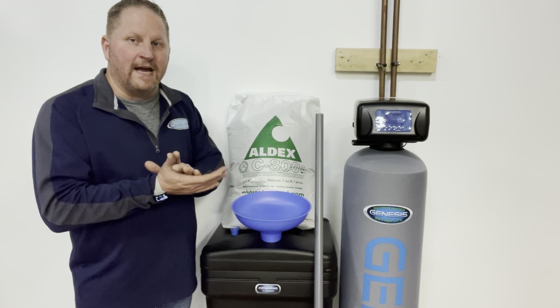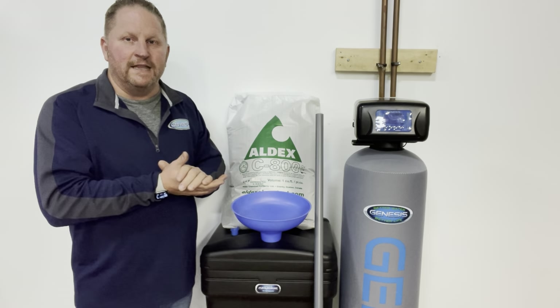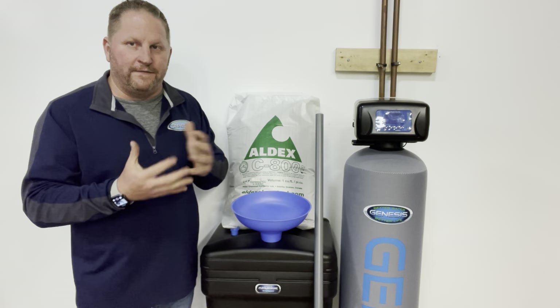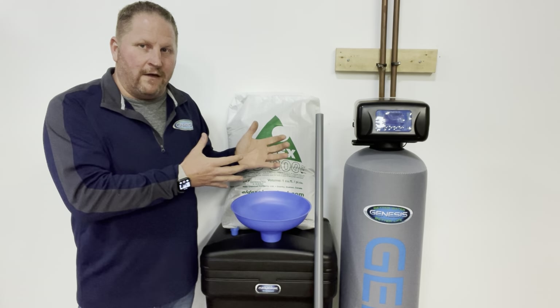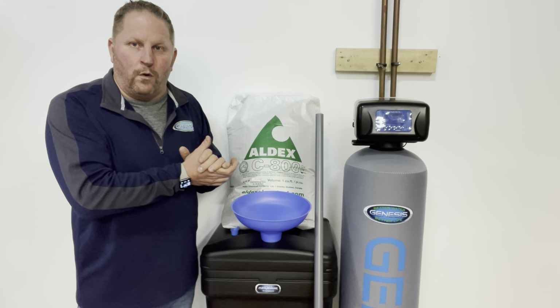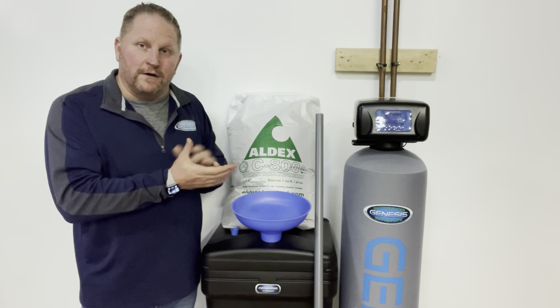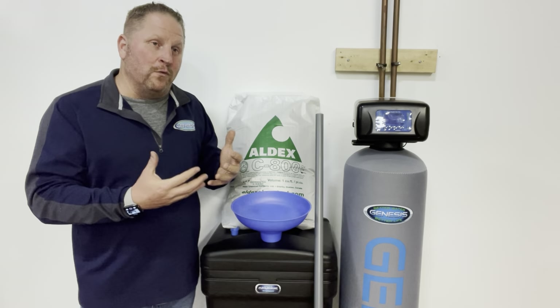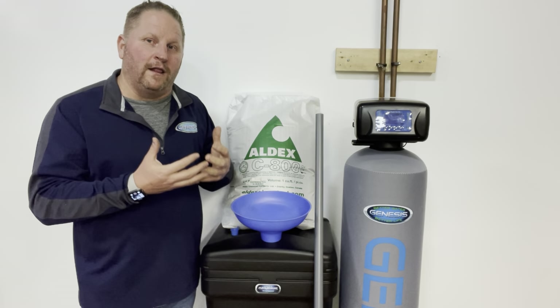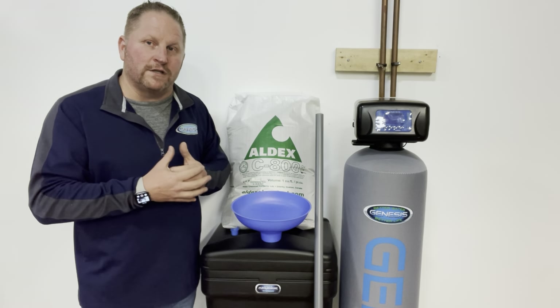The resin inside generally is going to last 12 to 15 years. Municipal water supplies all have to chlorinate the water to make it safe. Some have started switching to chloramines over the past five to ten years, and that will significantly shorten the life of any water softener resin.